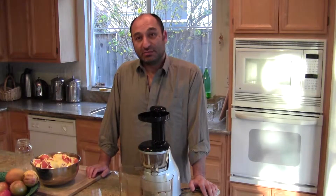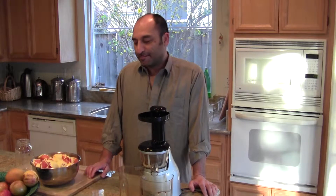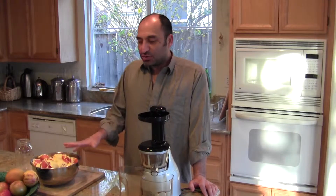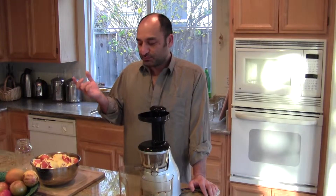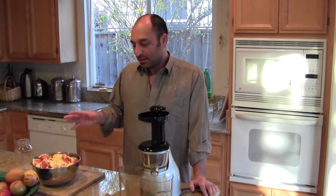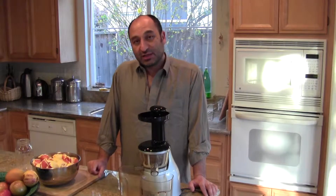So I encourage you to make your own fresh juices and consume them on a daily basis. The morning time is the best time for fruits. I always associate fruits with brain food, so oranges are really going to perk you up, wake you up, revitalize you, energize you to start your day. And having a fresh glass of orange juice in the morning is the best.